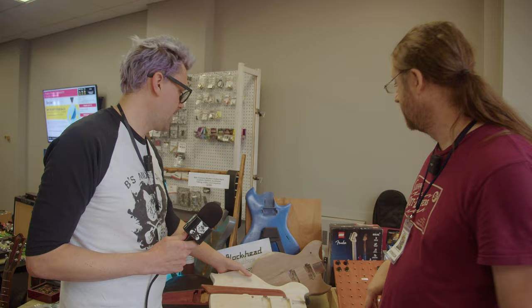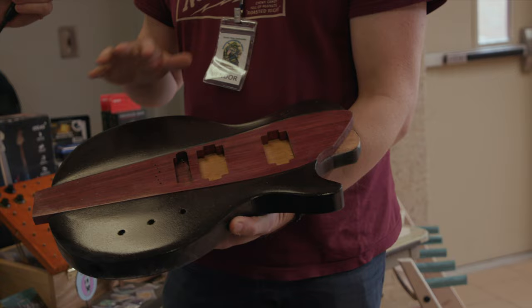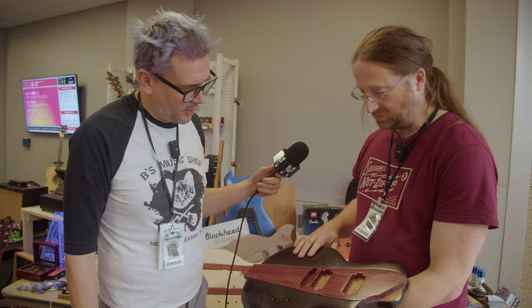This one we call the Cobra. My shop partner and I are both car guys, and we designed this kind of based off of the Shelby Cobras and the early Corvettes — you can see the side scoop. That's super cool. Car stylings have always been in guitar design for a long time.